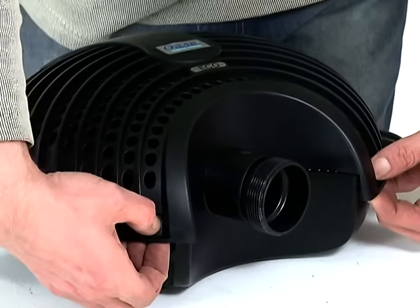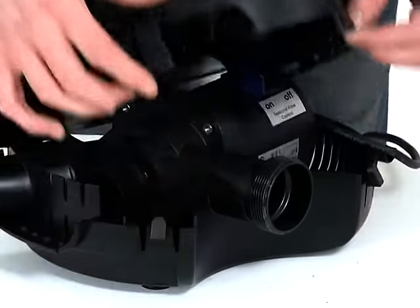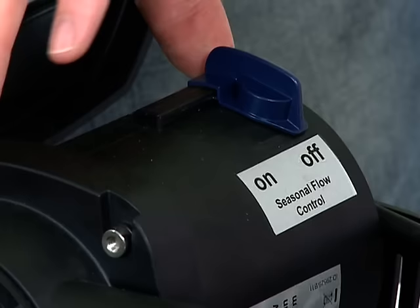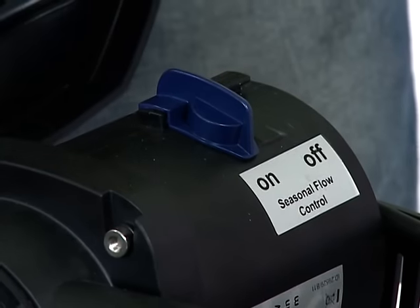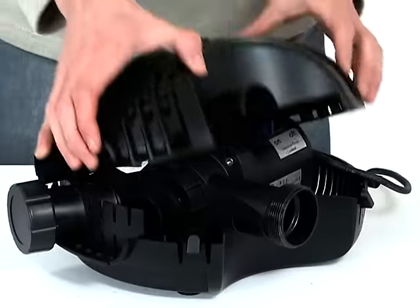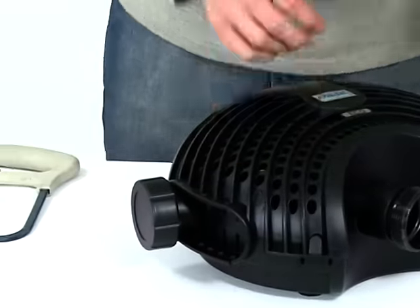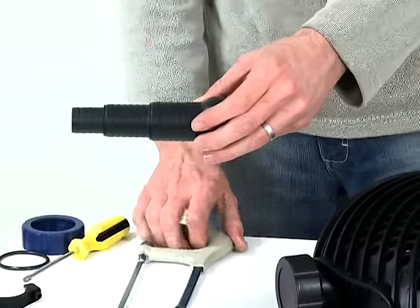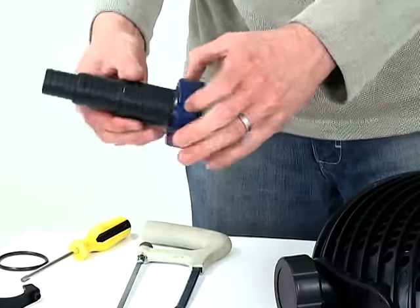Depress the engagement clips at the front of the strainer casing and open the casing. Select the desired seasonal flow control setting on the slide. Then close the casing, taking care to route the cable correctly. Cut down the stepped hose tail to the correct size, depending on the hose diameter you are using.